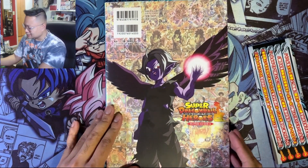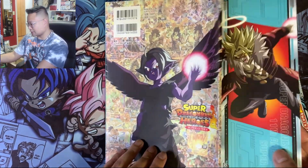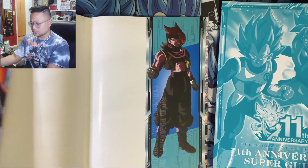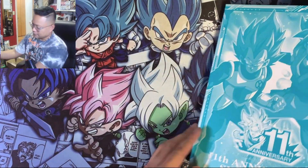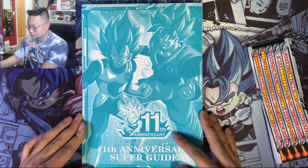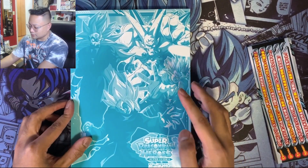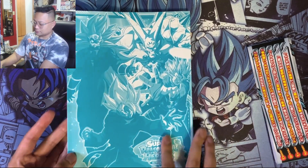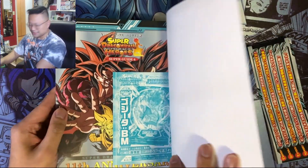On the back there's a villain — not sure who the villain is, let me know if you guys watch the Super Dragon Ball Heroes short episodes. It has an outer covering — let's set that to the side. This is the actual cover, pretty cool — we got Goku and Vegeta. On the other side we got the villains: Hearts, the Masked Saiyan, and Shenron.